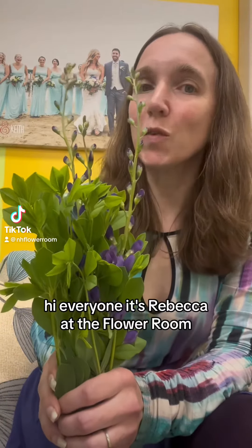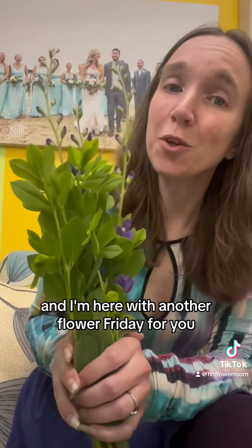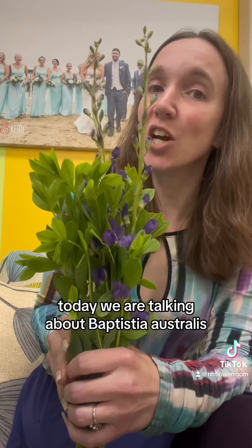Hi everyone, it's Rebecca at the Flower Room, and I am here with another Flower Friday for you. Today we are talking about Baptisia australis.